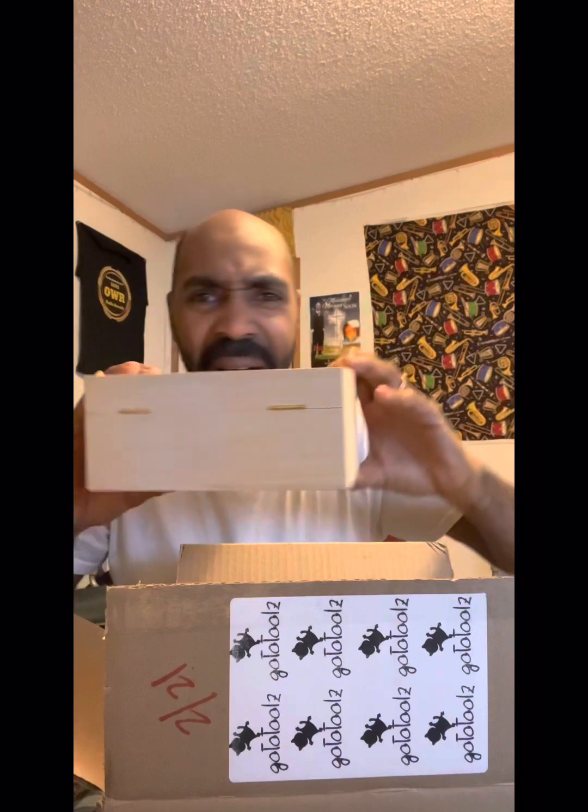You also get a wooden box — I like my wooden box, I might put a pet bird or something in there. This mic is a one-on-one.